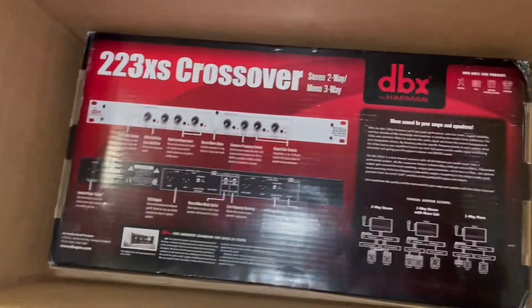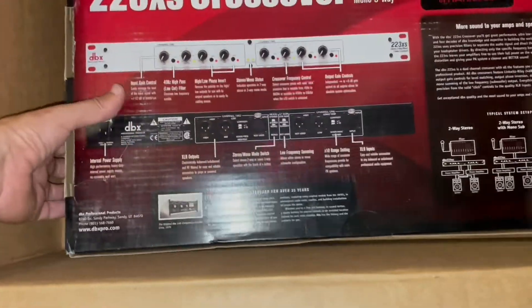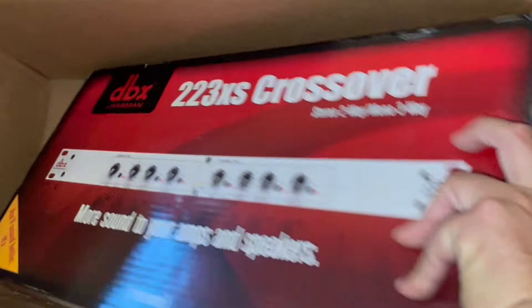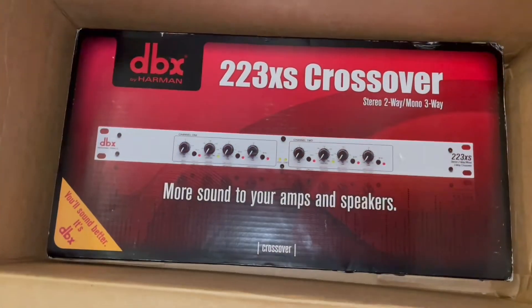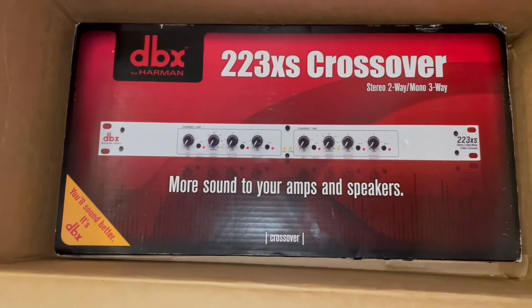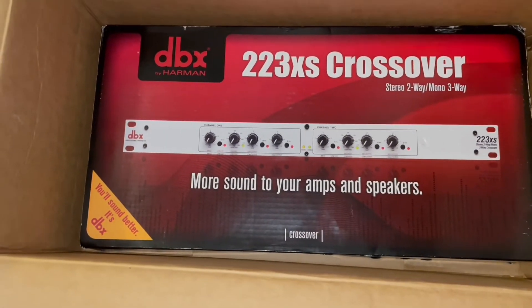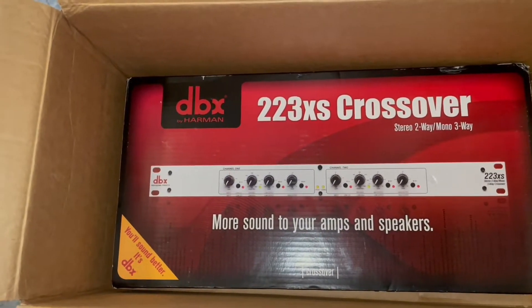I also got a crossover. I decided to go with DBX — the DBX 223XS, a 2-channel mono 3-way crossover. We'll hook that up in the rack as well.